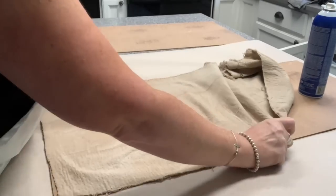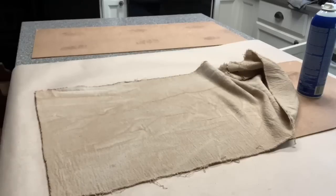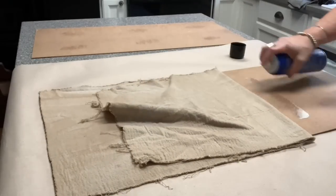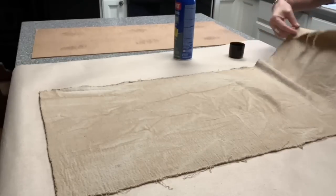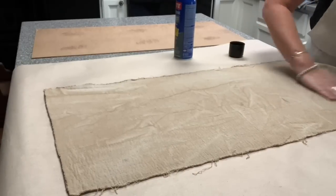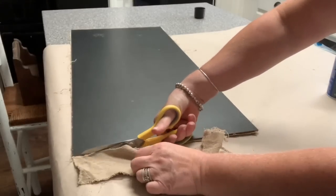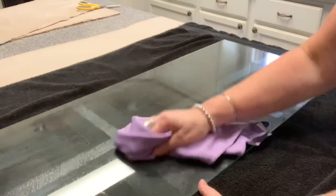I'm trying to center it because I cut it larger than the piece needed to be. I'm just kind of rolling it down because you don't want to just slap it on there, especially since I put spray adhesive down. You have a few seconds to work with it — it's not an instant dry — so you can move it and get it centered on the board. Now I'm just cutting the excess fabric off that I do not need, and then giving both sides of the glass a thorough cleaning. I absolutely love the Norwex cloths for cleaning windows and mirrors.